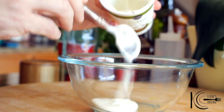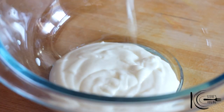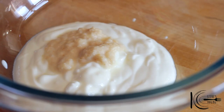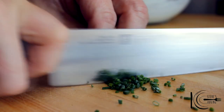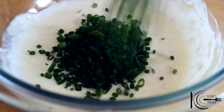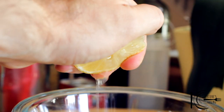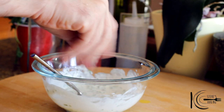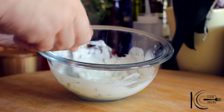For the horseradish cream, add sour cream to a bowl, followed by prepared horseradish, fresh chives, and lemon juice. Season to taste, stir well and place in the fridge.